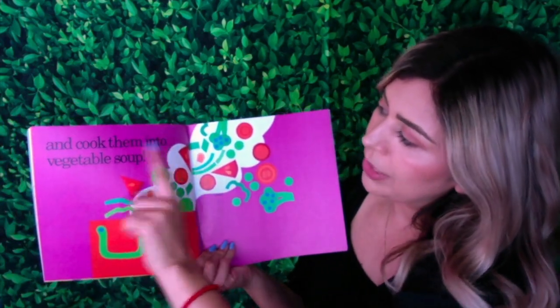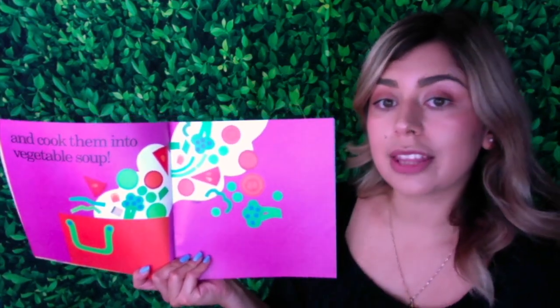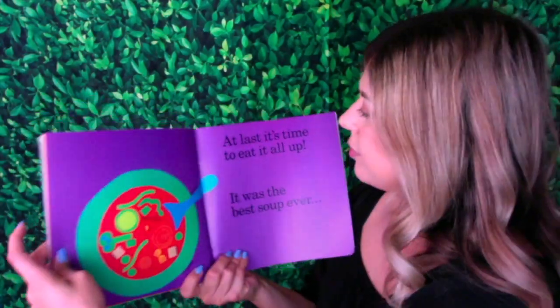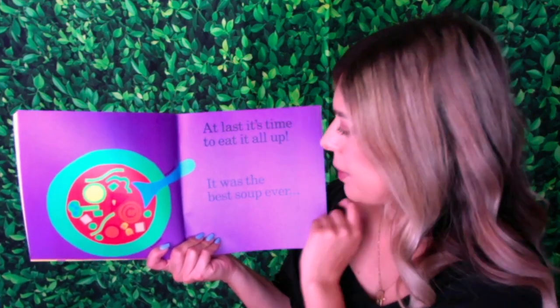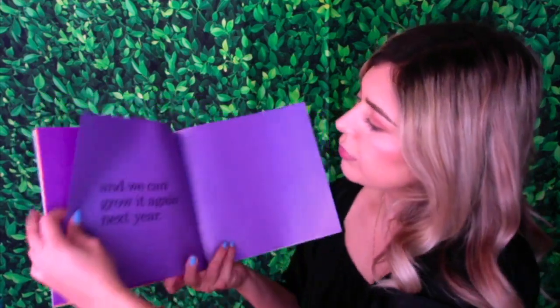And cook them into vegetable soup. Look at the steam coming out. And we can see all the different vegetables that they grew, they picked, and then they put them in the pot. At last, it's time to eat it all up. It was the best soup ever. And we can grow it again next year.